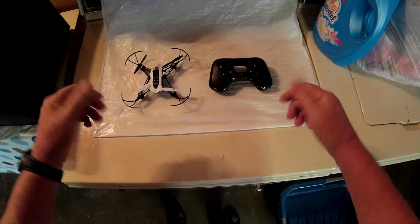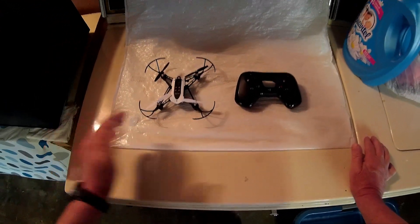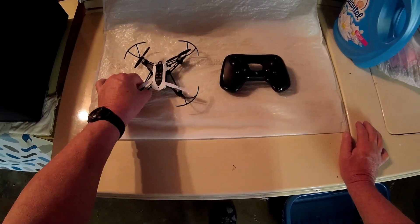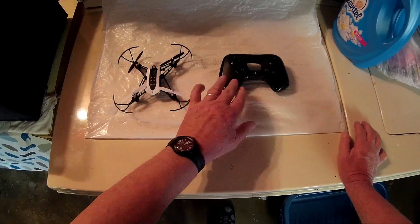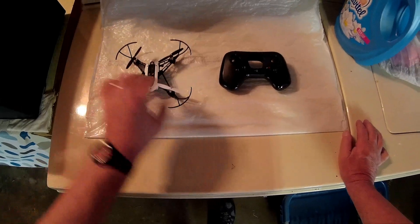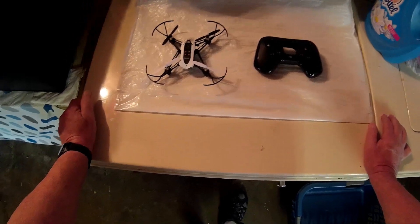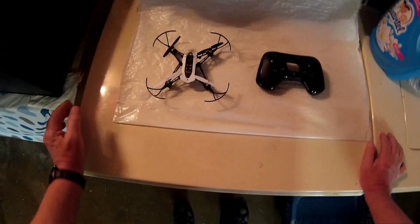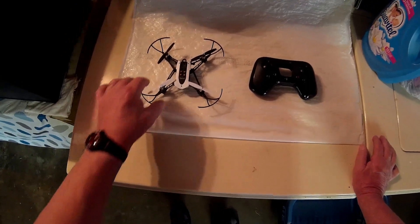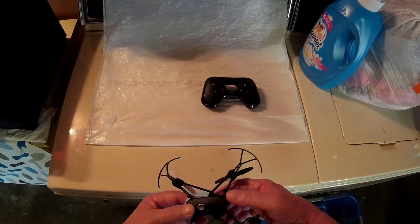Alright, hello guys! I got the Parrot Mambo with the controller. This came in first — I had to order it and I think this came in two days ago. I'm gonna fly this around the garage here. It's sunny out now but you never know when it's gonna rain — it was raining like five minutes ago.